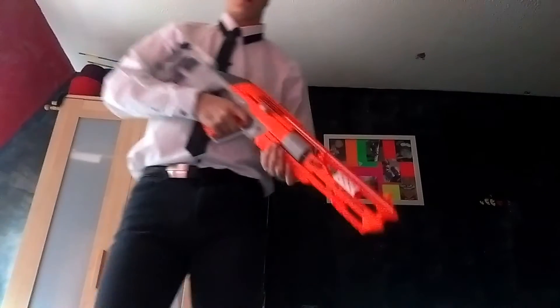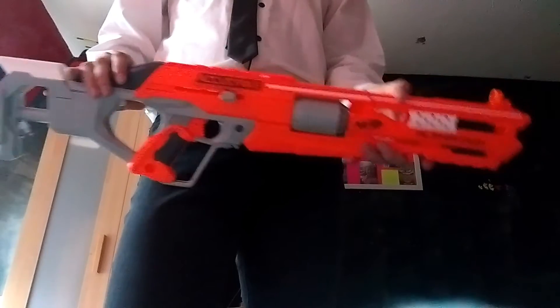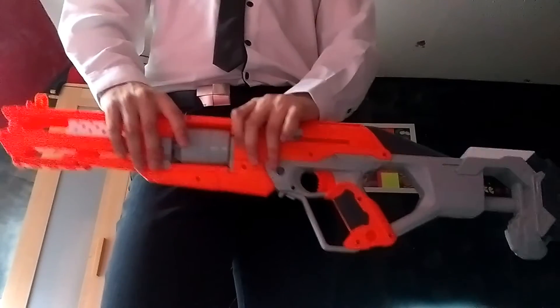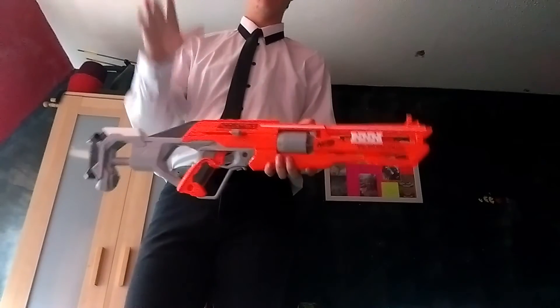As you can see, this is a Nerf gun, and it's quite orange apart from this part — the ammo thing — where I press that in and it just slides out like a revolver sort of thing. They're quite powerful. What I wanted to tell you about these is that I'm going to be re-spraying them.